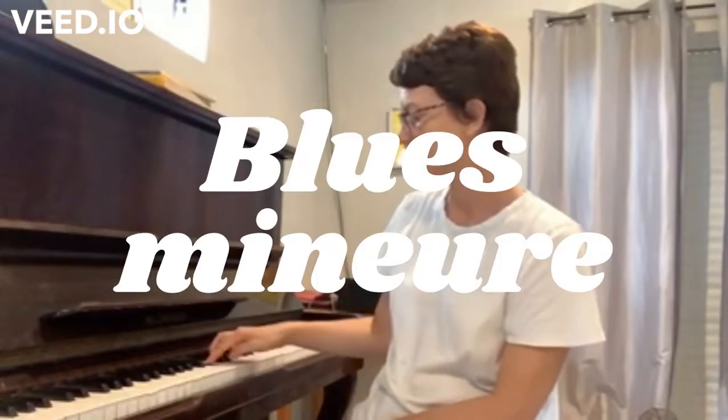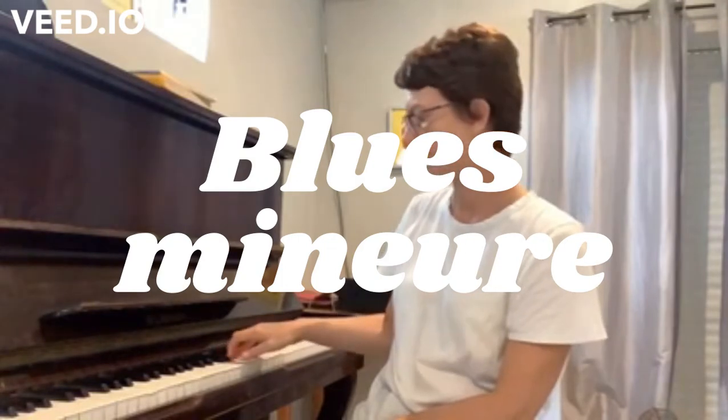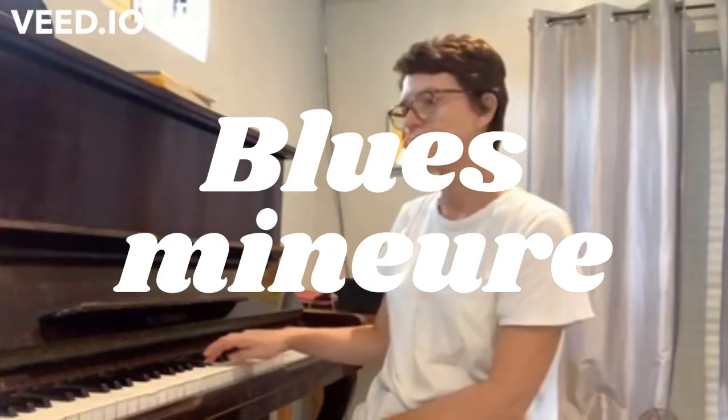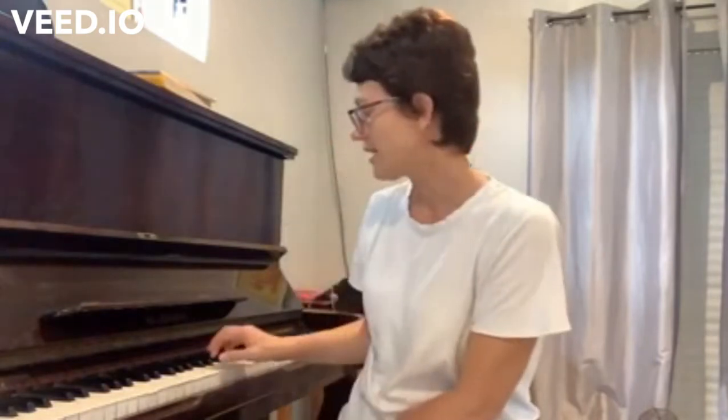We have a minor blues scale and we have a major blues scale. I'm going to start with the minor first. And now I'll play the major blues scale — it sounds a little different but it is pretty close.